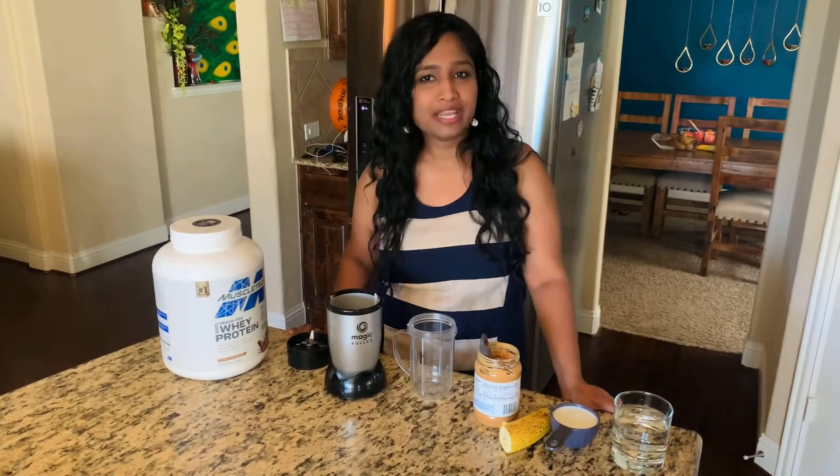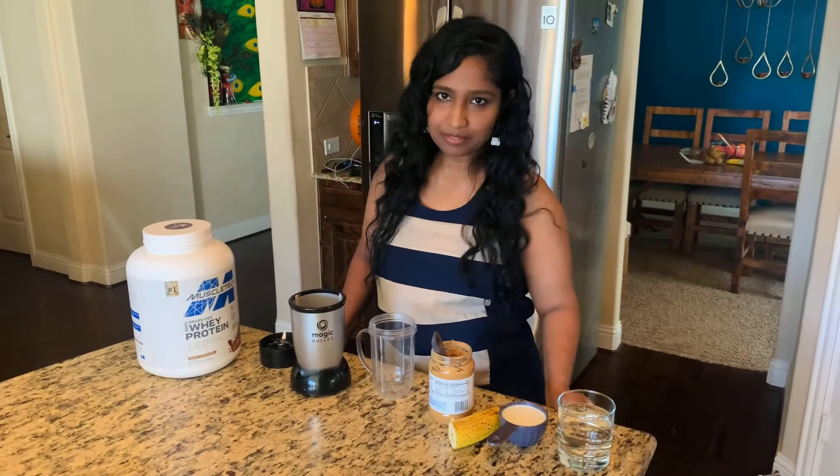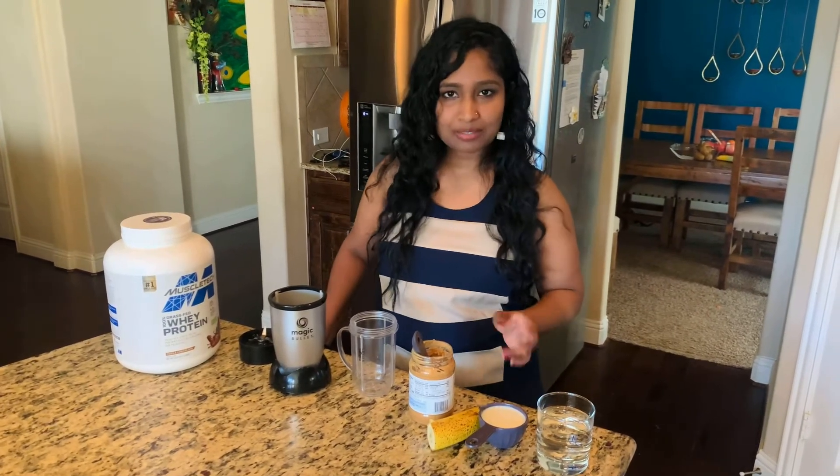Hello all, it's me Tina. Today I'm going to share my protein shake recipe. This is a shake I have after my workout. It keeps me full for two hours. I'll make it in two ways, depending on my mood, and I will share both the ways today.